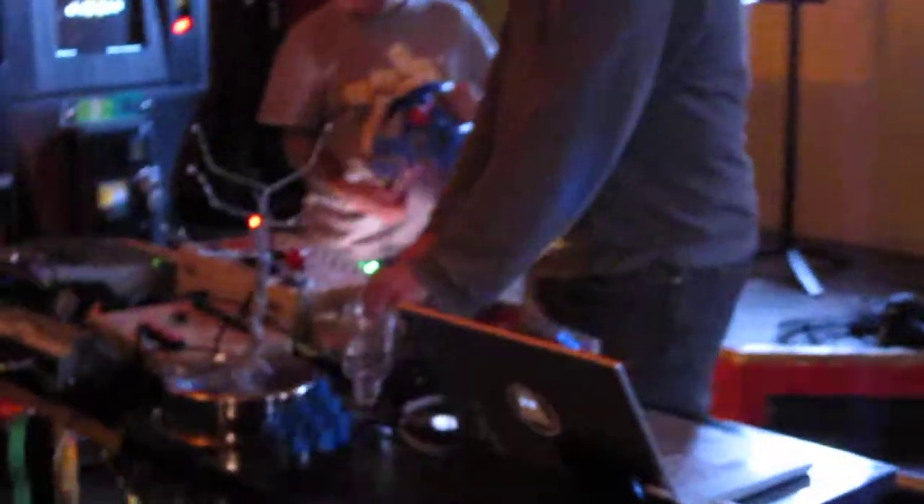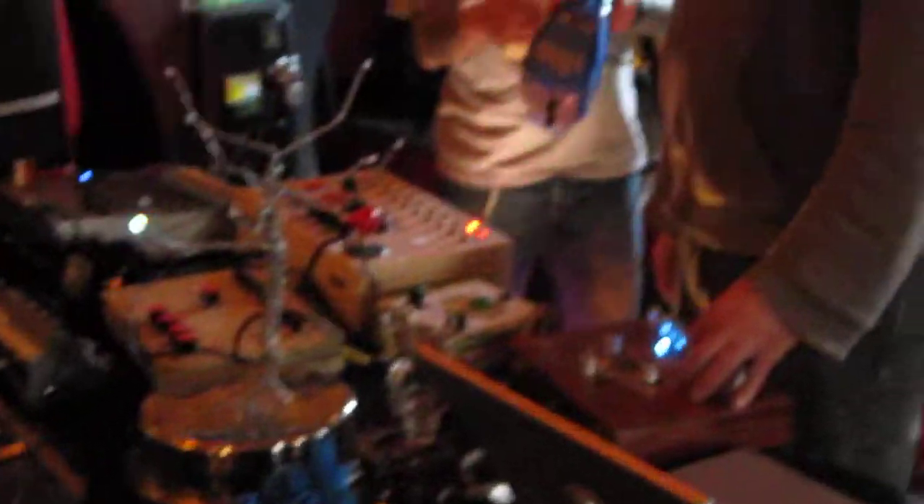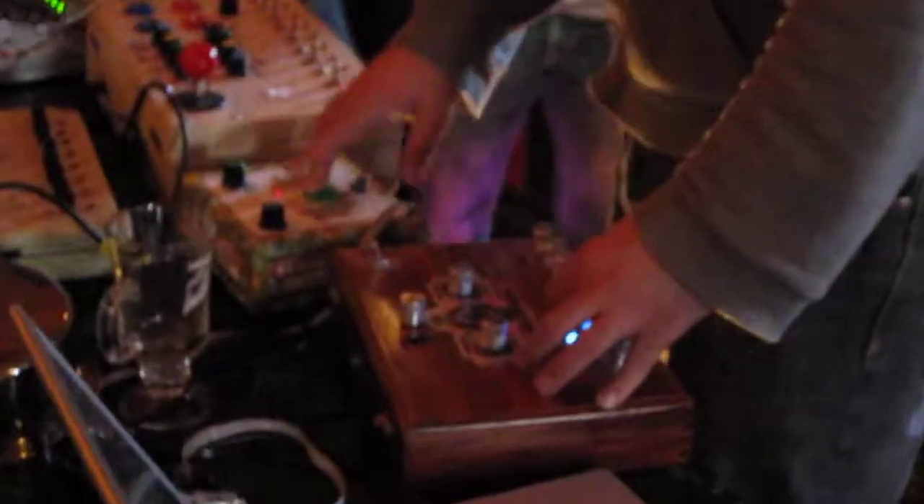Yeah, there's stuff. Audio. That's a lot of stuff. We'll be right back.